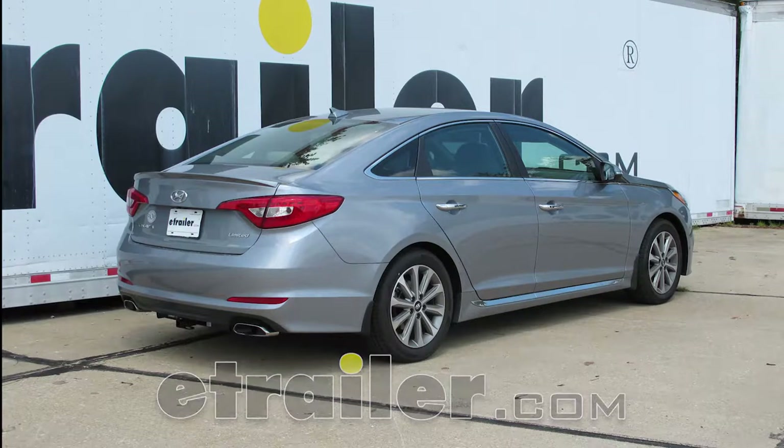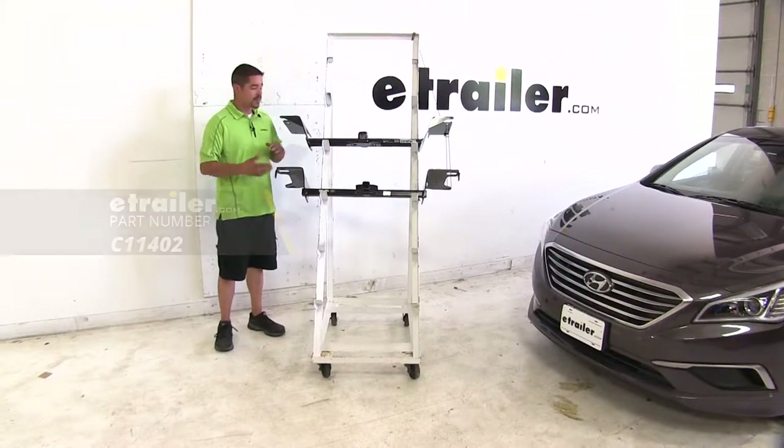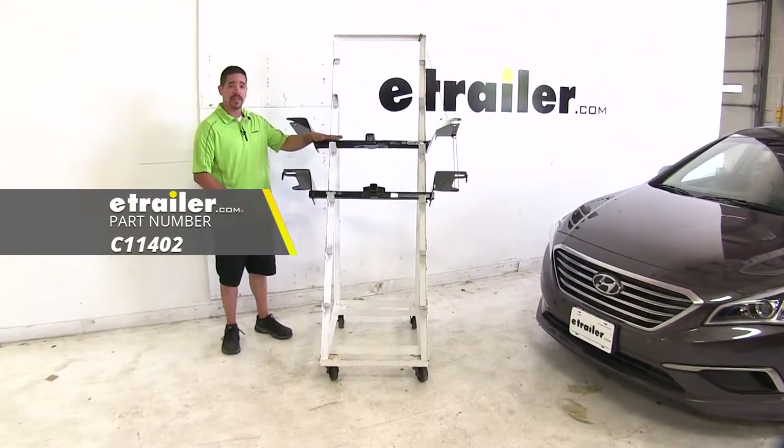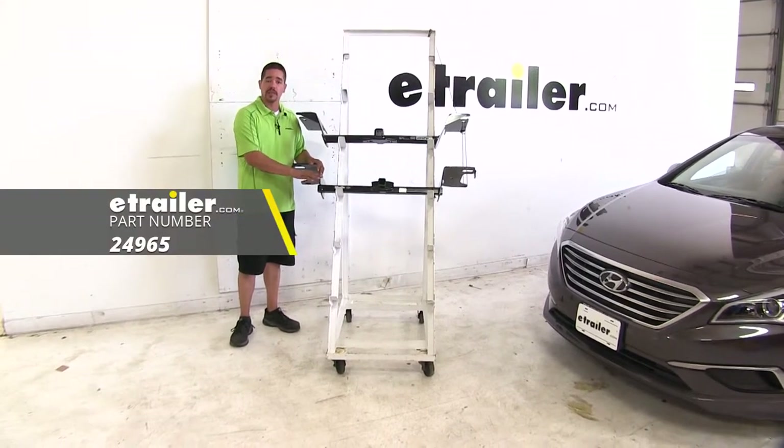Today we're going to be taking a look at the best hitch options for your 2017 Hyundai Sonata. We're going to have the Curt, which is going to be up here — it's going to be a class 1 — and then right below that we're going to have the Draw-Tight, which is also going to be a class 1 hitch.